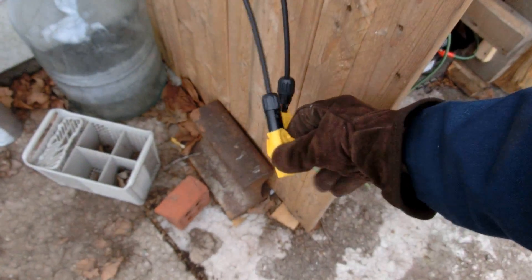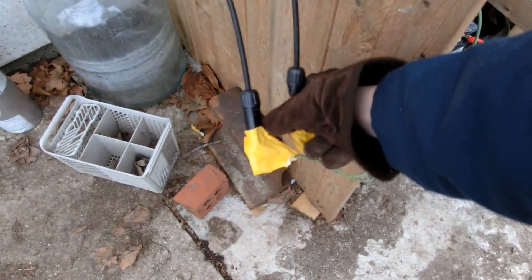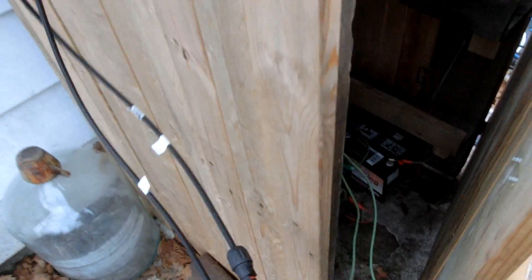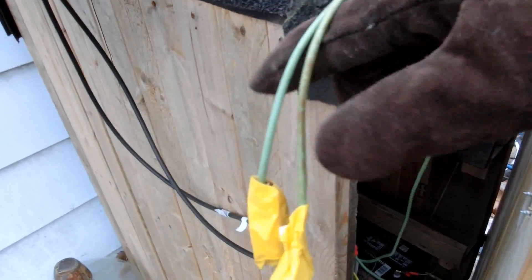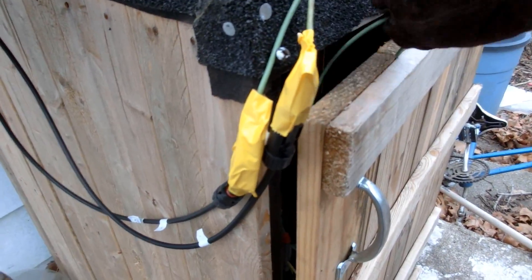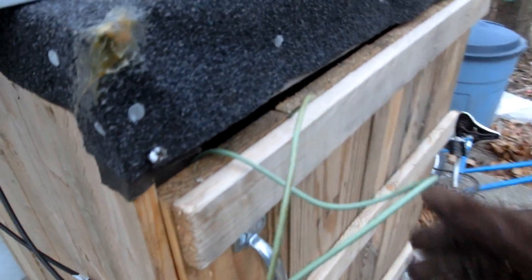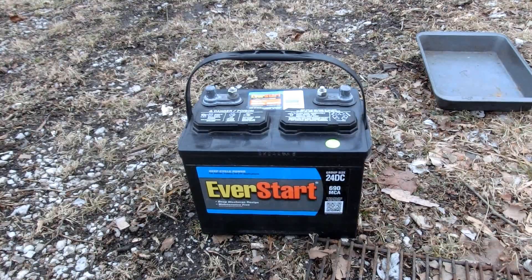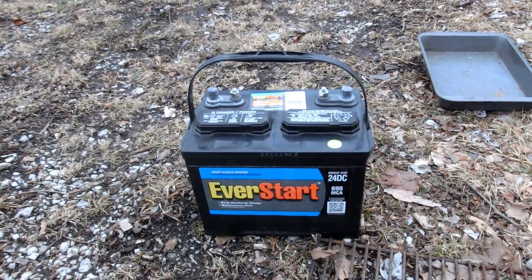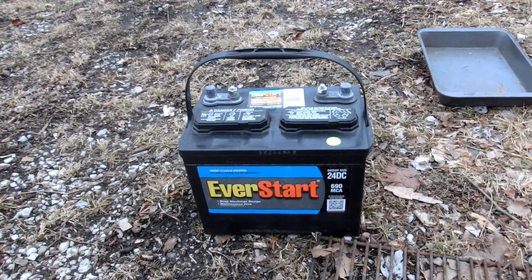I duct taped the terminals so they won't contact each other and cause trouble. Then I can just pick these up to close the door. There we go — and then we're just left with this one battery.